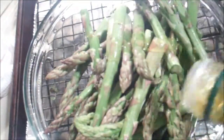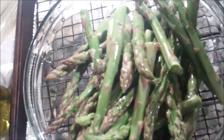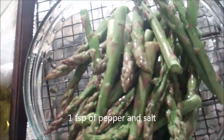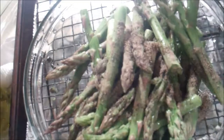Some olive oil, some pepper, and some salt.